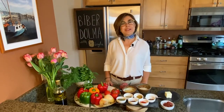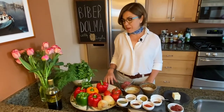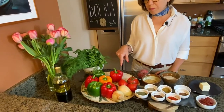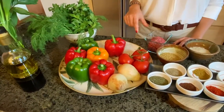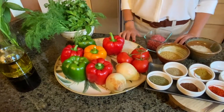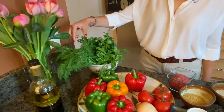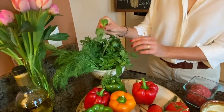Our ingredients for making biber dolma today are bell peppers. I'm using six bell peppers and I chose different colors because I love how they look in the pot. Apart from the bell peppers, I have two onions that I'll be chopping, and a couple of tomatoes — I'll probably slice one or two of those. I'm also using a lot of fresh herbs because fresh herbs and spices give a lot of flavor to dolma. So I have dill, parsley, and fresh mint.